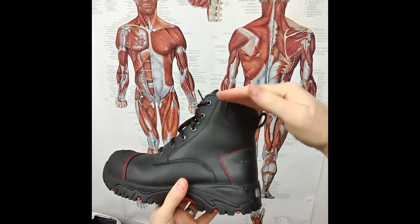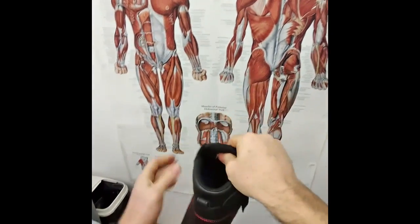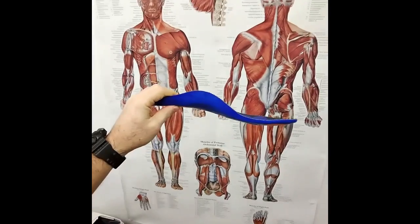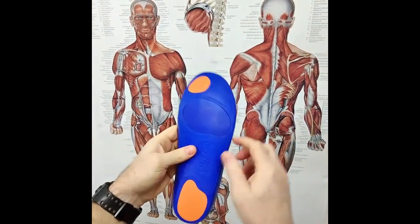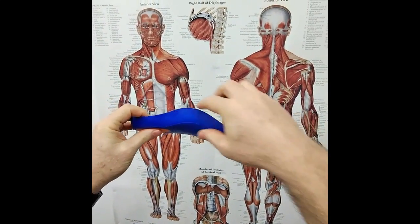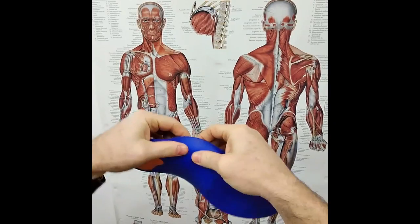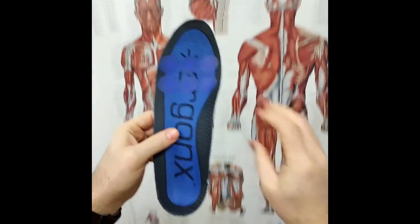The boot is a nice high-cut design, adding more support around the ankle and reducing the chance of ankle sprains. It features a fully padded and lined insole — our most popular orthotic insole is the Ergonix Ultra Soft insole with anti-static Poron, offering great arch support, cushioning, and comfort. It's a closed-cell polyurethane insole, so it compresses nicely and then rebounds back to its normal shape for great foot support.